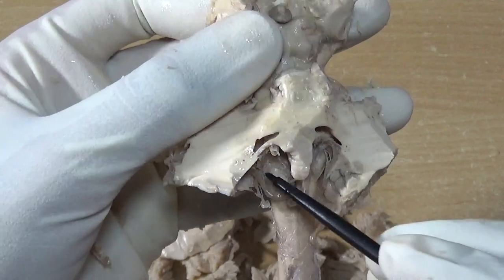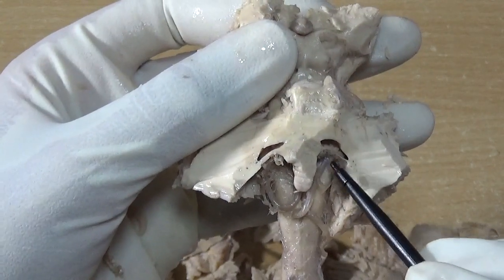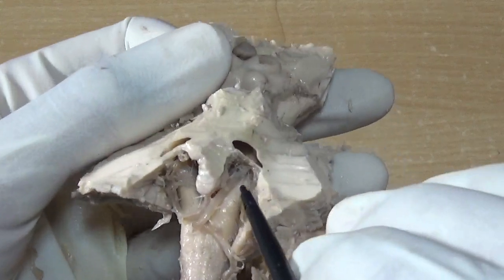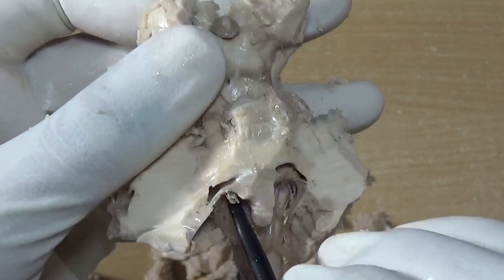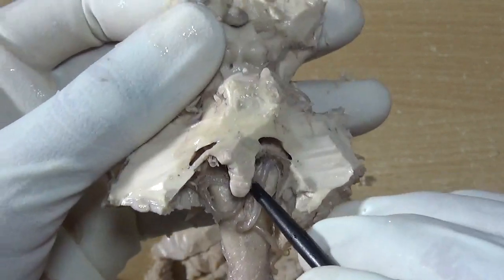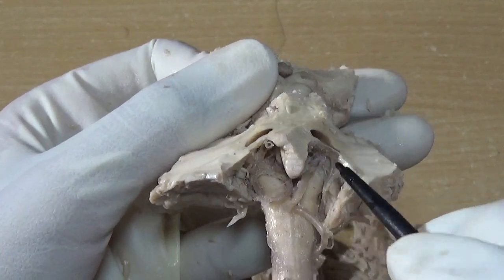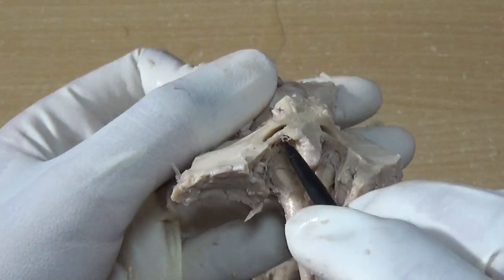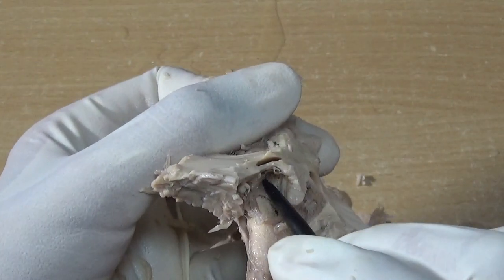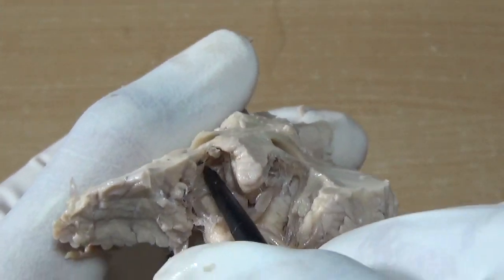The two inferior cerebellar arteries — their branches are forming the choroid plexus. So this is the choroid plexus. This is the nodule. Here will be the inferior medullary velum — we have removed the dorsal layer, so this will be the ventral layer of tela choroidea, and you can see deep inside the choroid plexus.